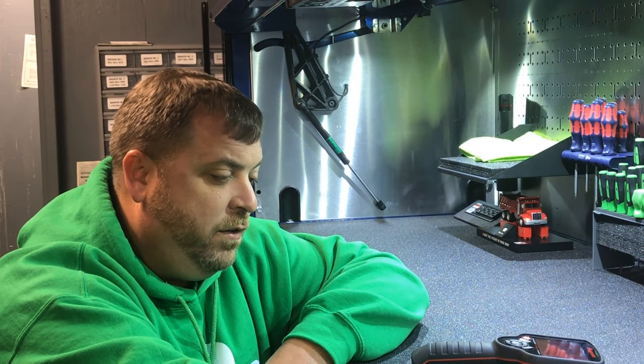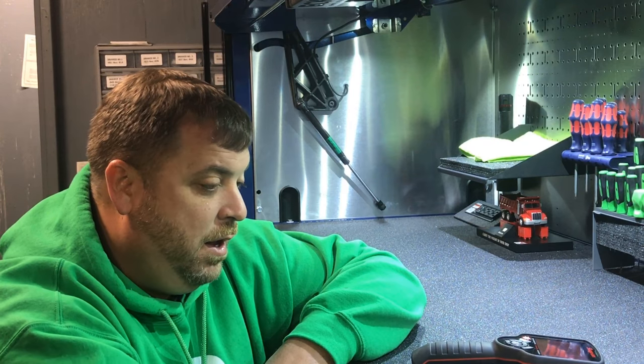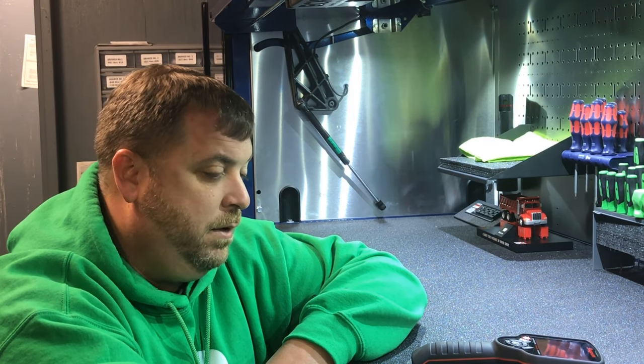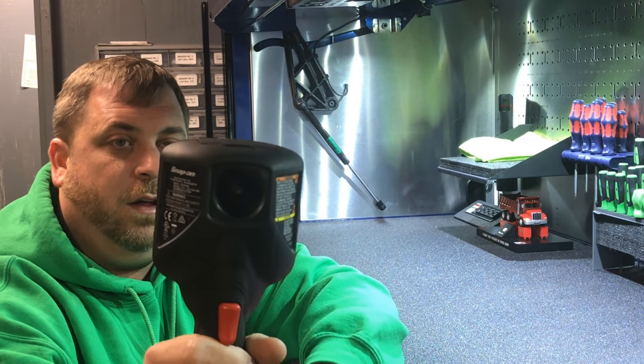Hey junkies, it's Justin the Snap-on Junkie. How are you guys doing today? Today I thought I'd do a quick little review of this new tool I bought that's pretty badass — it is the diagnostic thermal imager. I turned it on and got it all warmed up.